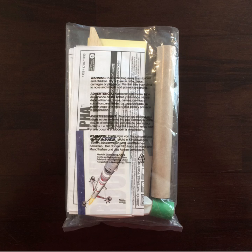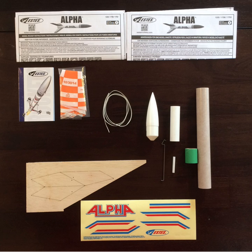Step one: Make sure you have all the necessary pieces to complete the model rocket. This video is specific to the Alpha series of Estes model rockets. The package you receive should contain the items shown here.